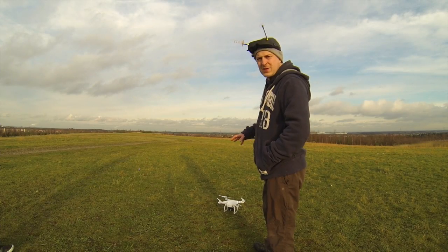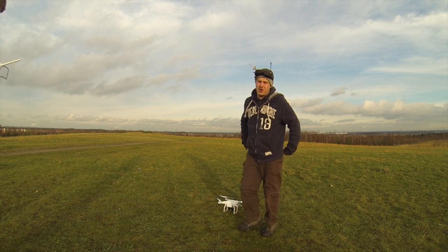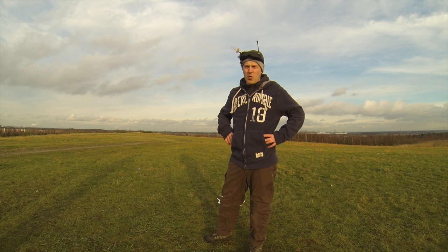Once the propellers have stopped rotating, turn it off. It's dead easy — press the button once and hold it down for two seconds, exactly the same way you turned it on. Then you turn the transmitter off. It's as easy as that to fly a Phantom. What a bit of kit.